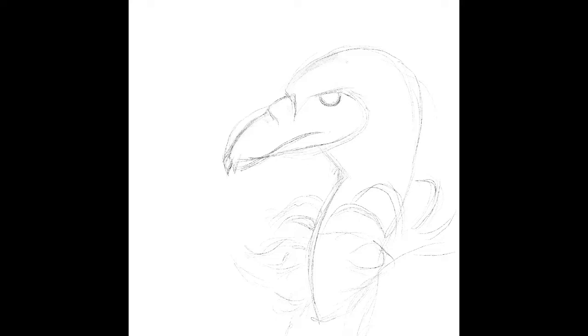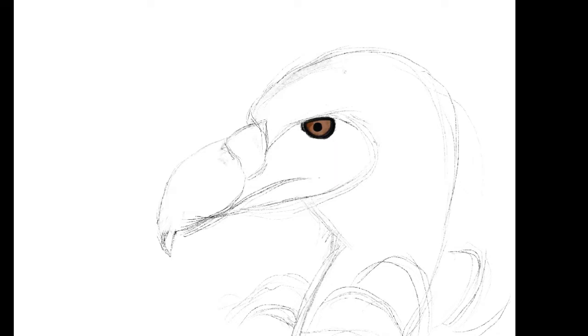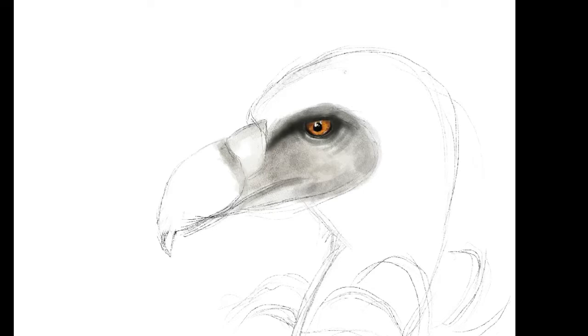I started sketching out this fella, and then I went for the highlights because if you get the highlights right, that's really what matters the most. I tried to be kind of detailed with it so it can look a little more realistic and capture the attention of who's watching.